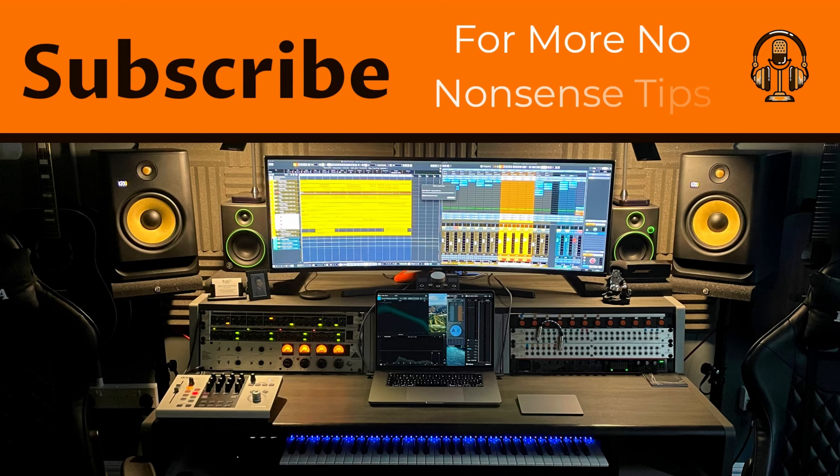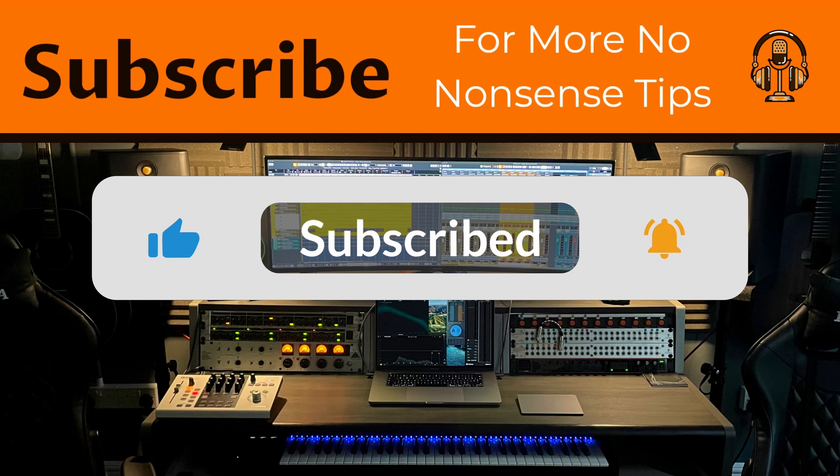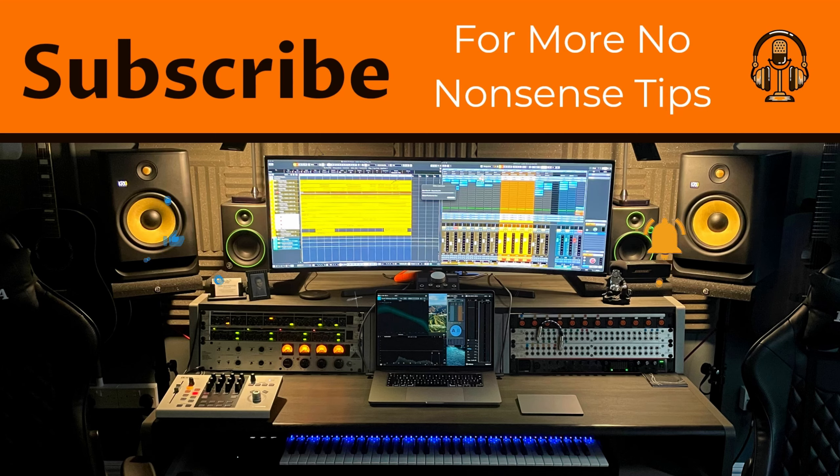Please leave a comment with your own tips and what you would like us to cover next. Also like the video, hit the bell, and subscribe for more no-nonsense tips.